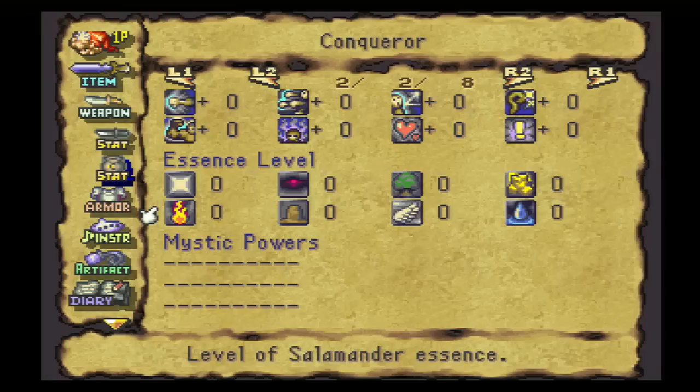Essence levels are also very important and crucial to tempering. Wisp is light, shade is darkness, dryad is wood, aura is gold — these are elements. Salamander is fire, gnome is earth, djinn is wind, and undyne is water.